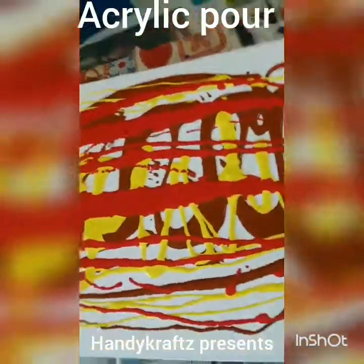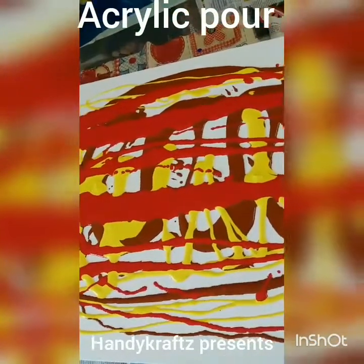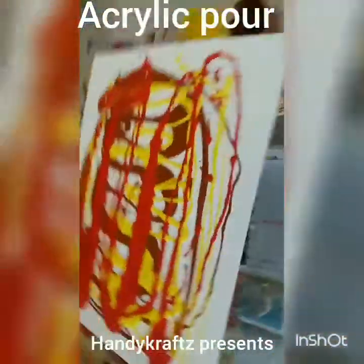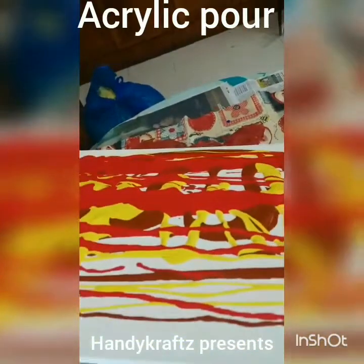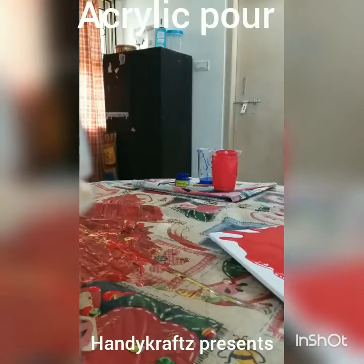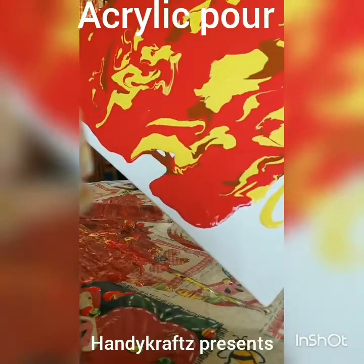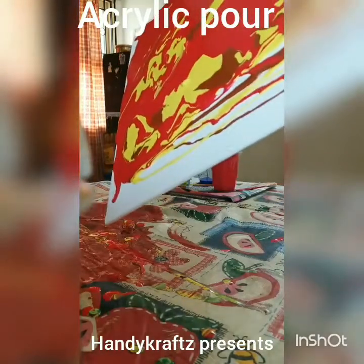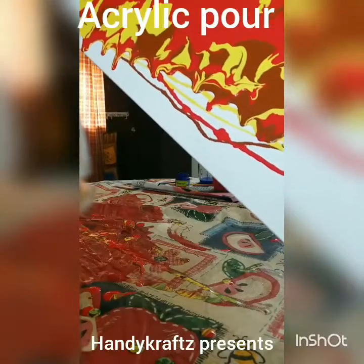This time I'm not going to hold and spread it like before — I'm planning to try a new technique. You just have to keep rolling and rolling the canvas. It's really very difficult to capture on camera but I'm just trying. If the paint is falling down, no problem — let it fall. I'm trying hard to cover the full area.